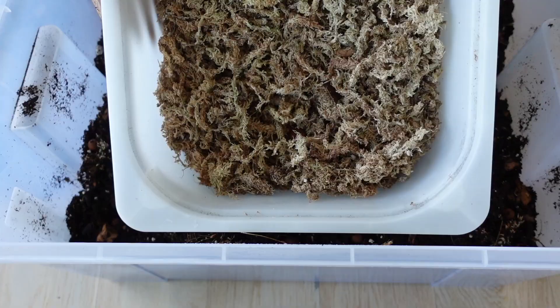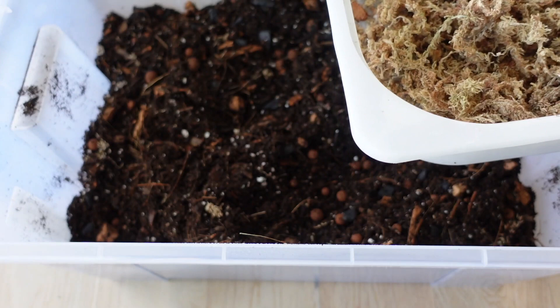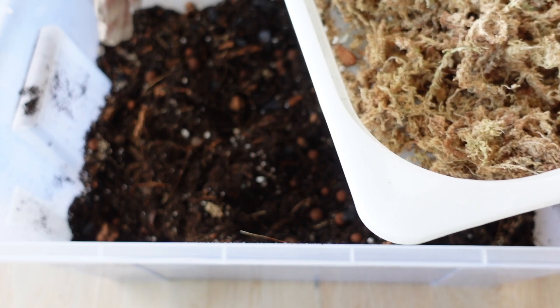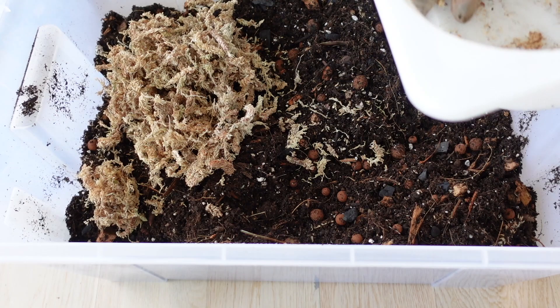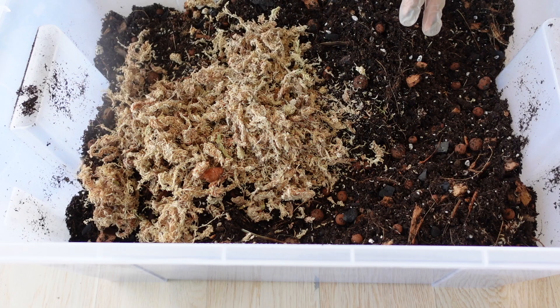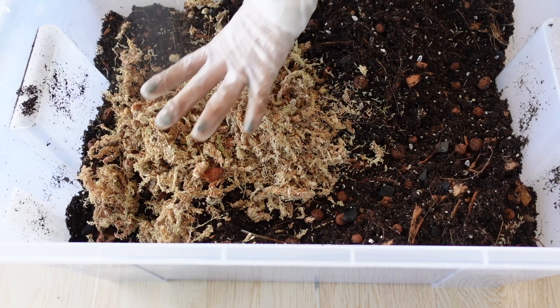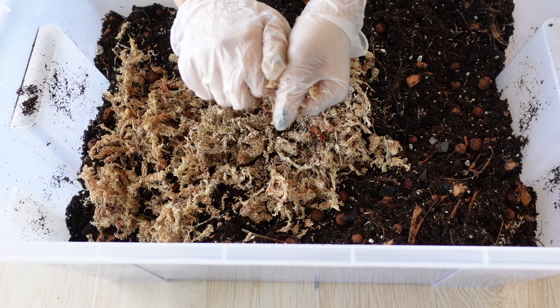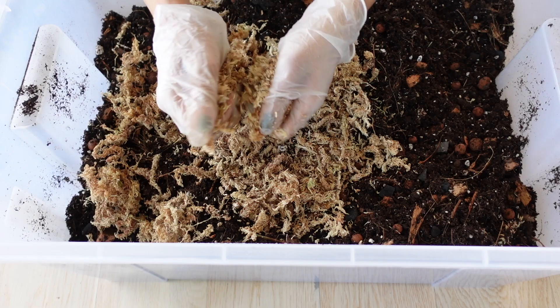Next I'm going to be adding my sphagnum moss. The reason I add this is because it helps plants that have been rooted in moss move to soil — I find the success rate during transfer, as I discussed in my last video, is just a lot higher. I'm not going to use a whole lot, just about this much. I'm going to use my bottle to wet it just a little bit because it's super dusty and dry. I'm going to pull this apart and let it crumble because I don't want really long pieces of fiber in the soil — just little bits and pieces spread throughout.